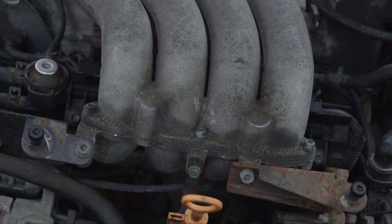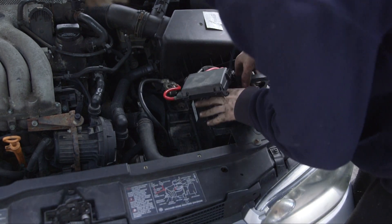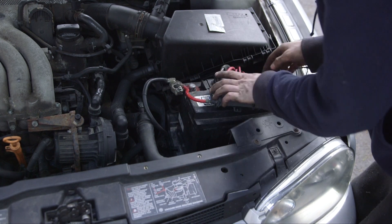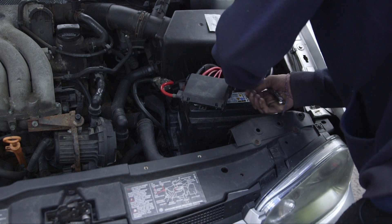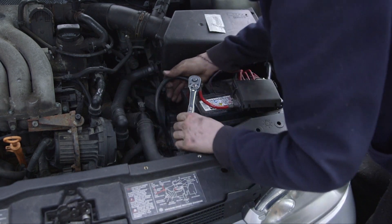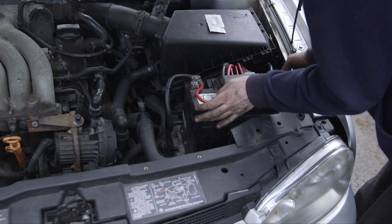Now that that's back in, we can reinstall our battery. Drop it into the battery tray, connect our wires with our 10 millimeter socket. Snug that one down. All right, those are all snugged.